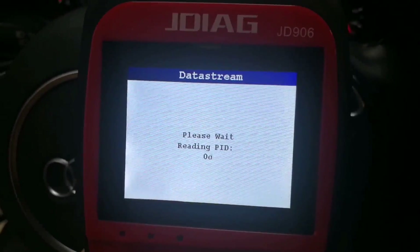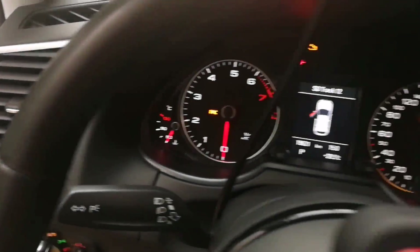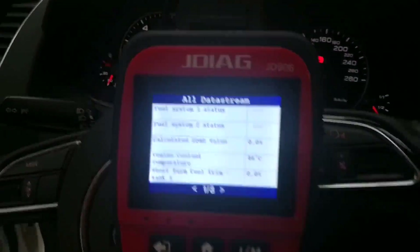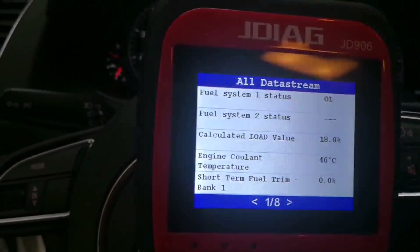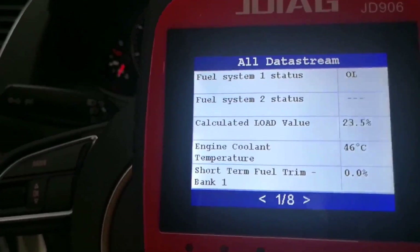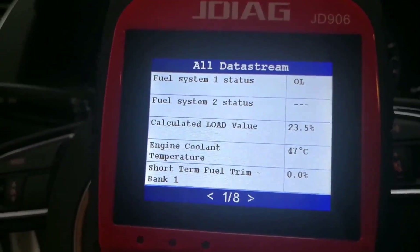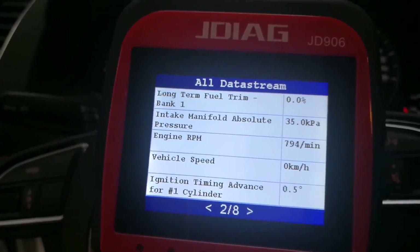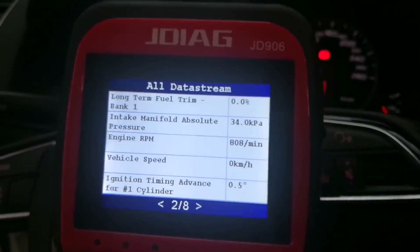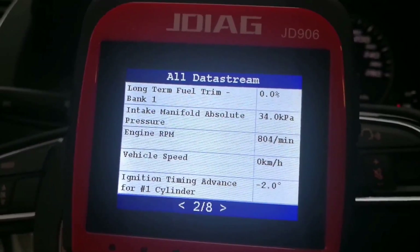Now I'm going to check live data — view all items. You can see the live data is running very fast. The engine is off, so let's start the engine. Now we can see the values: calculated load value, engine current temperature, short-term fuel trim, long-term fuel trim, engine RPM, vehicle speed. The engine speed responds very fast.